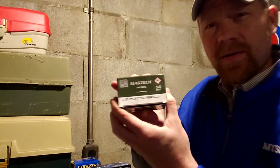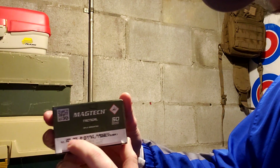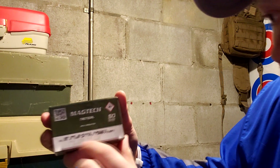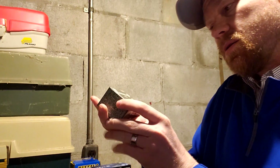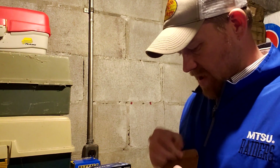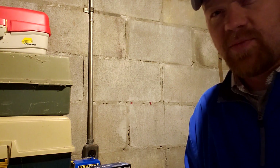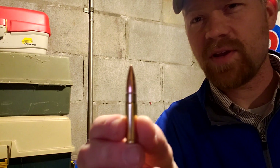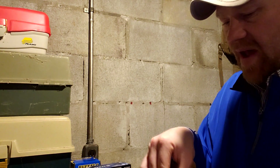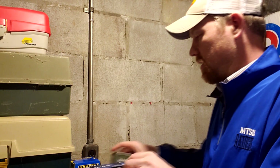What do we got here? This is some Magtech 300 AAC Blackout subsonic, 200 grain full metal jacket. So that may give you somewhat of a sneak peek into a new rifle that's going to be in some videos soon. That's literally the cheapest 300 Blackout I had in there.